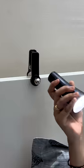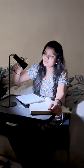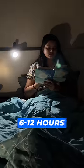You can use it at the bedside, and you can use it on a surface. You can adjust it in 3 brightness levels, and the battery lasts 6 to 12 hours.